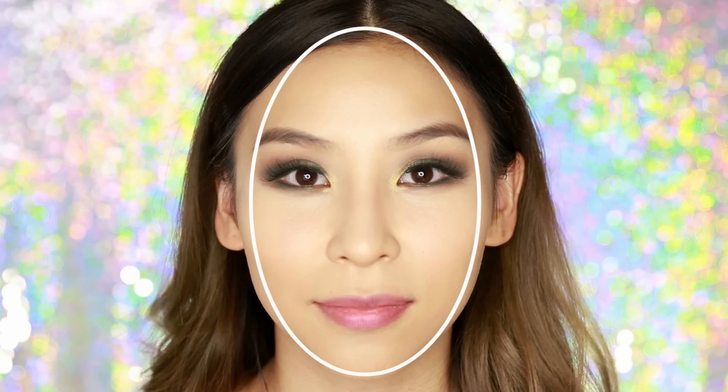With contouring, it all depends on your face shape and which areas you want to pull back and recede. If there's a part of your face you don't like — say your nose is too big — you can slim the sides down. The same goes for your forehead and jawline. Basically the ideal face shape is the oval, so if you draw an imaginary oval on your face, anything outside that oval you can contour. Otherwise, customize it to your own face — hide the areas you don't like or bring out the areas you do with highlighting.